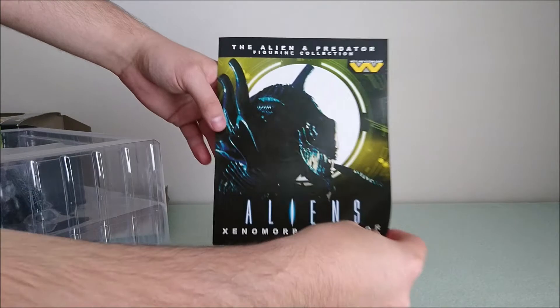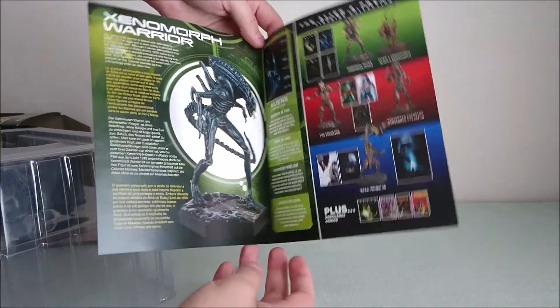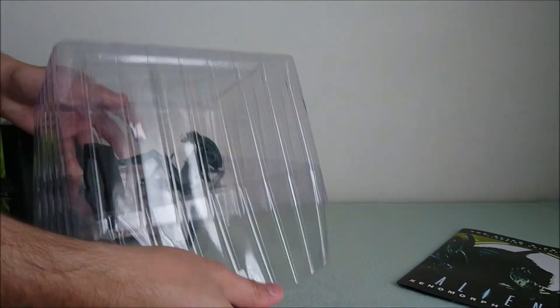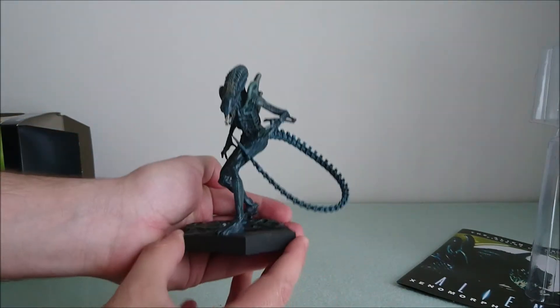Inside you've got an information sheet here. And then you've got the figure. It's really magnificent and very dynamic, as you can see.